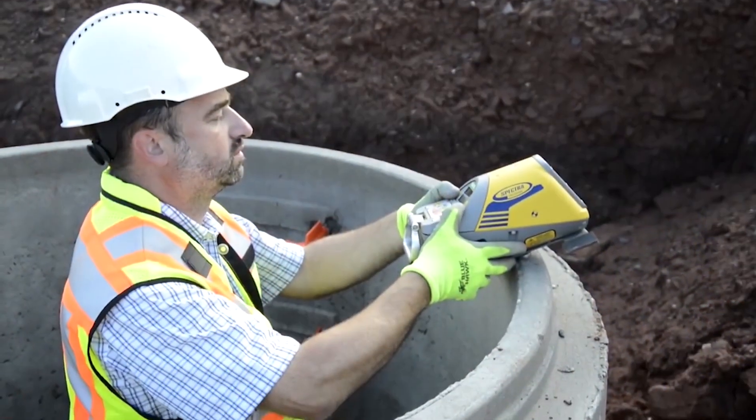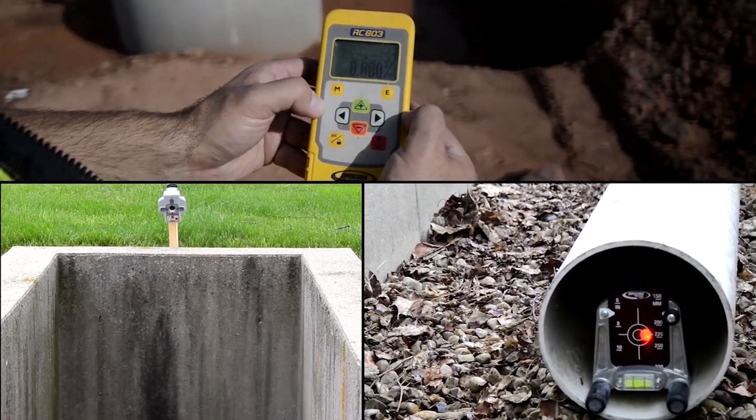What's going on guys, Mike with Tackle Supplies and today we're breaking down Spectra Precision's DG Pipe Laser Series. In my hand I have the 613, but also know that there is a DG 813 model available as well.